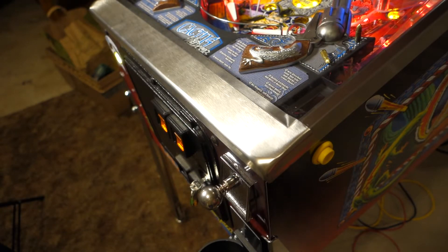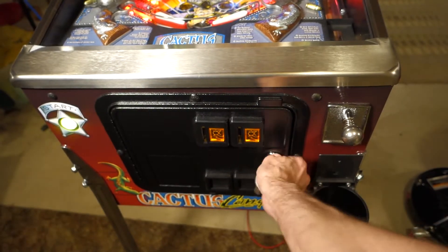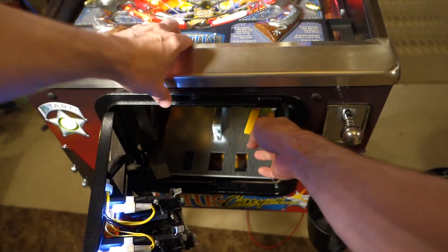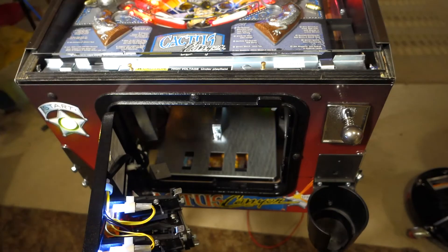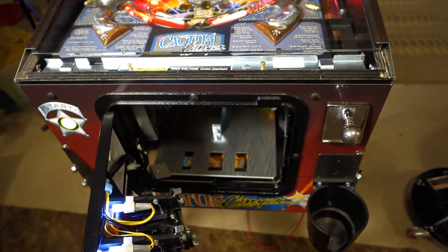I was pretty much afraid to nudge this. The first thing I did was I opened the coin door, moved the lockdown lever out of the way, pulled this guy right off, and verified there wasn't anything broken or damaged with it.